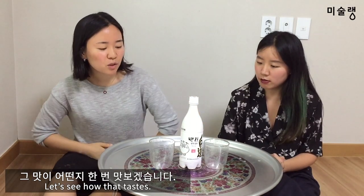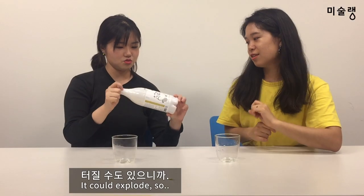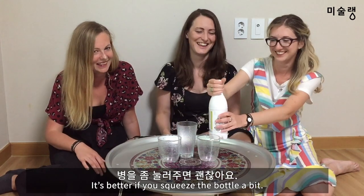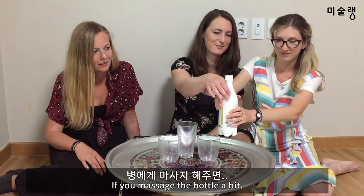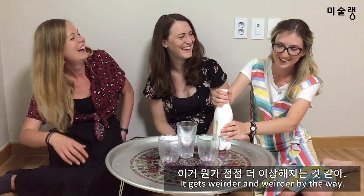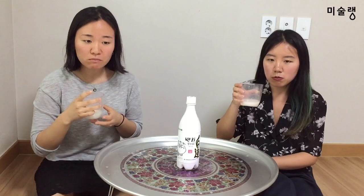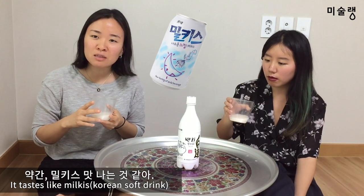I want to look at the flavor. I'm going to get the smell. It's about to drip. It's better if you squeeze the bottle a bit — massage the bottle a bit. That's getting weirder and weirder. JAN!